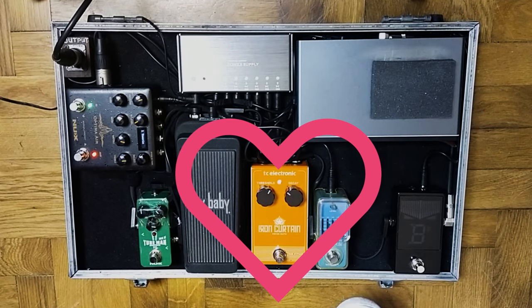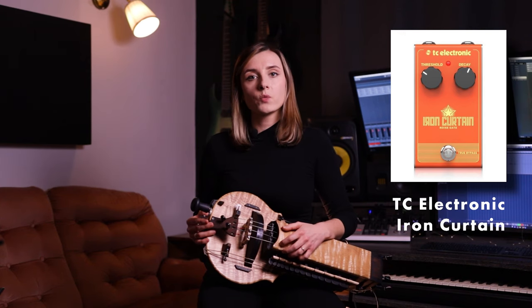Next up we have the noise gate — it is the TC Electronics Iron Curtain. It helps to get rid of the unwanted sounds that can potentially be produced by the Herdy Gerdy when I am not playing.